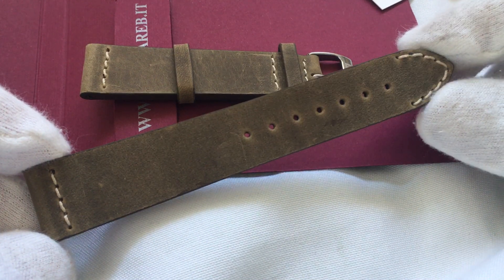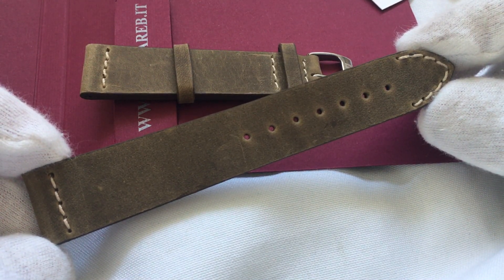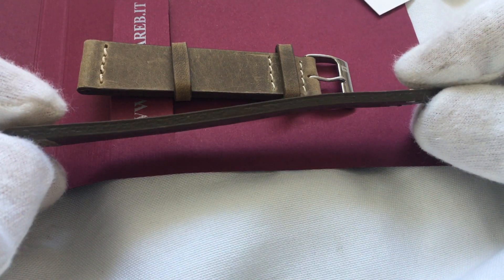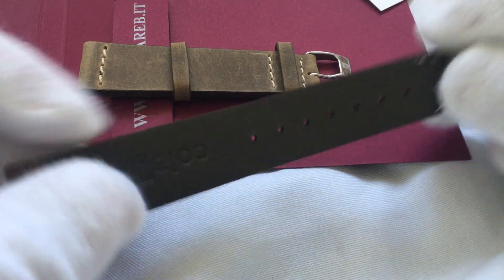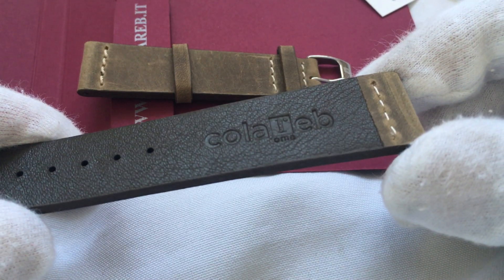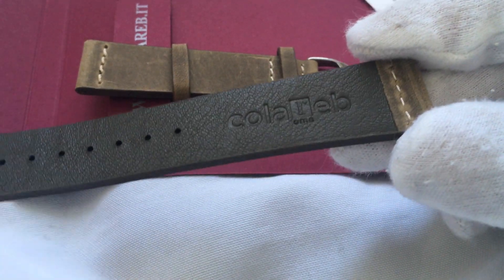It's available in shorter as well as longer lengths. This is just the standard size. Fairly thick, which is nice. And there's the Colareb logo with the stylized R.